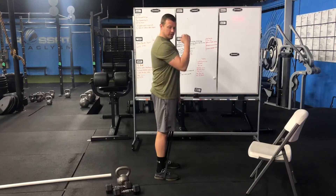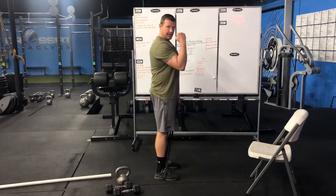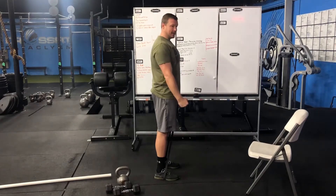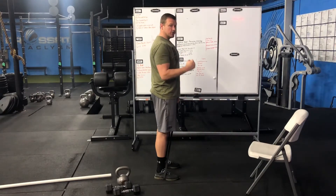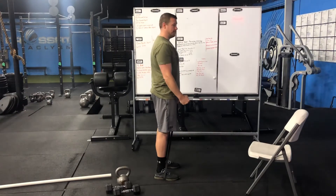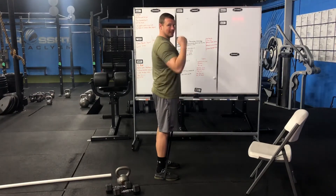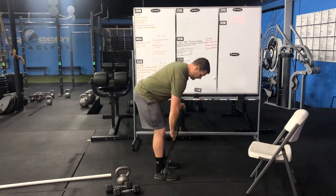What I don't want to do in this movement is allow the elbow excessive movement forward and back. We want to keep the elbow pinned. We are just working the bicep, moving through that full range of motion — not adding extra range in there.